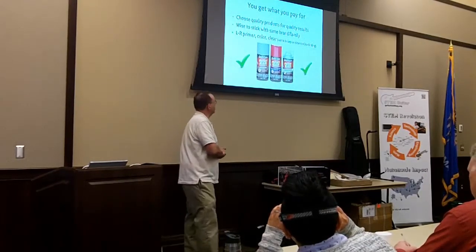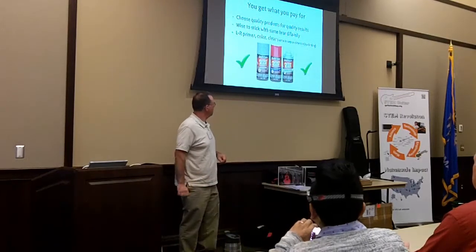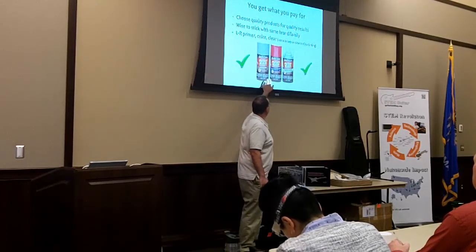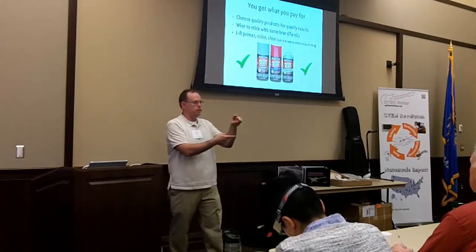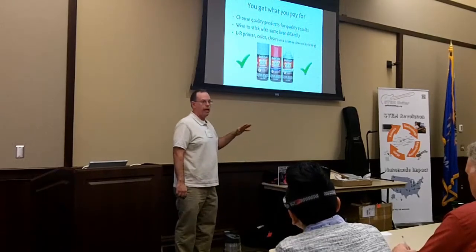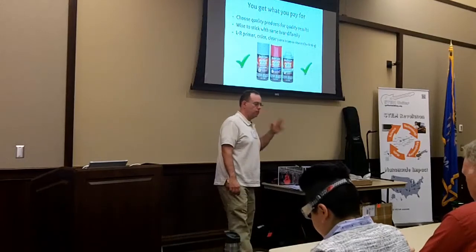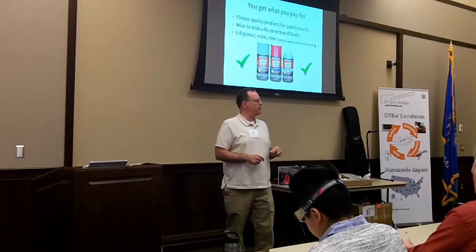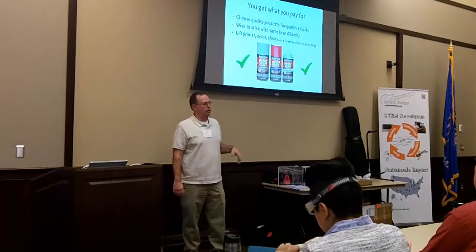You're going to get what you paid for, so choose something good quality. It's a good idea to stick to the same brand or family of paints when possible. I certainly recommend Duplicolor Perfect Match for the primer and color coat. They're short cans, on the pricier side at $8 or $9 a can, and you can expect to use one or one and a half cans per guitar. It's smart to buy two cans and save the receipt.